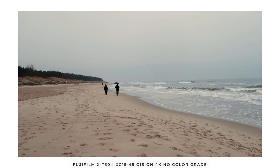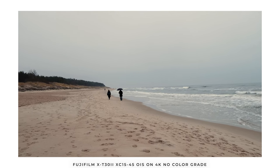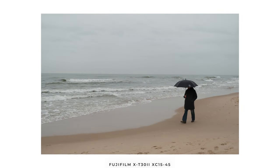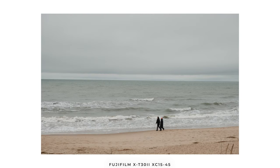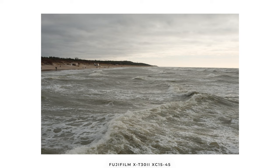The image quality that this lens produces is nice — I don't have any complaints. I had this lens with me at the seaside and made a few shots there. The only downside again is that you don't know what focal length you're shooting at, so it's hard to keep a consistent focal length throughout an entire shoot.